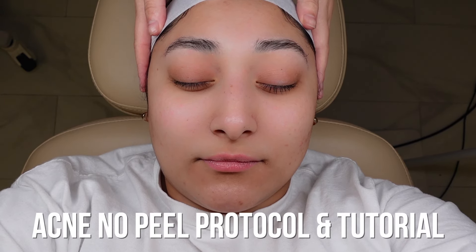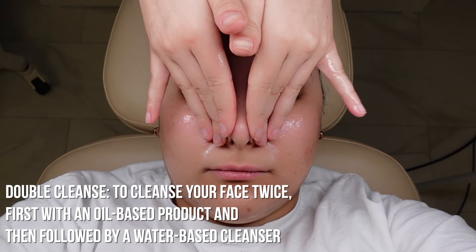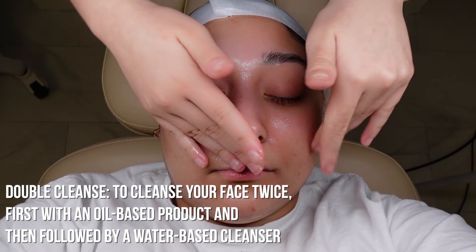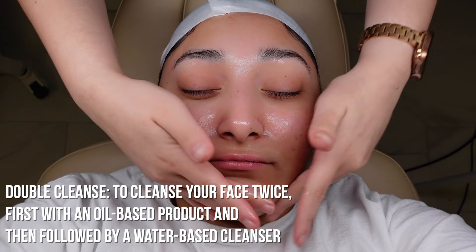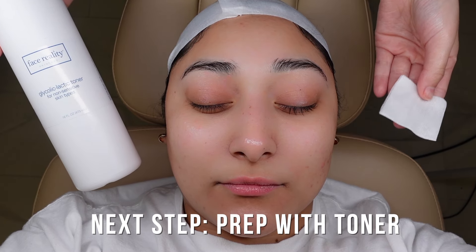Today we're going to be doing the Face Reality acne treatment. For this treatment I choose not to use any steam, so I'm going to go ahead and start with the double cleanse. I start every single treatment with the double cleanse — it really makes sure your client doesn't have any sunscreen, makeup, sweat, dirt, debris, or oil.